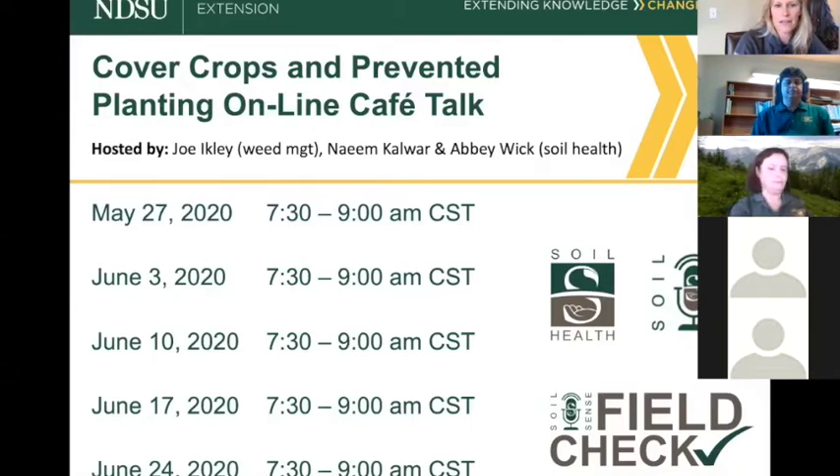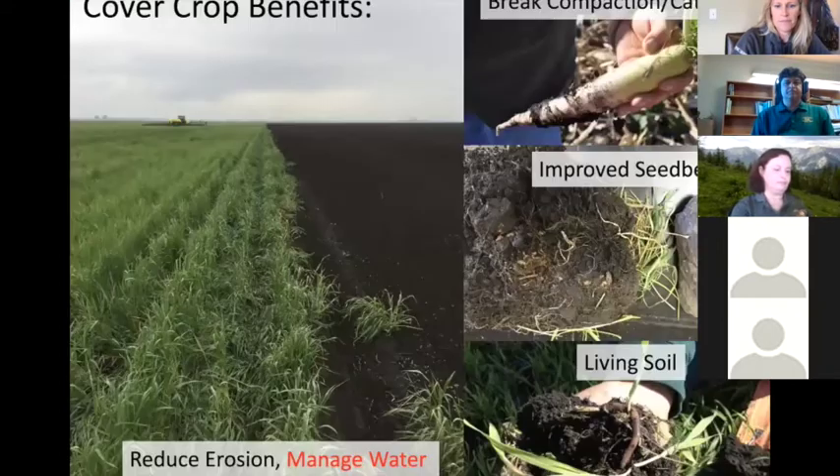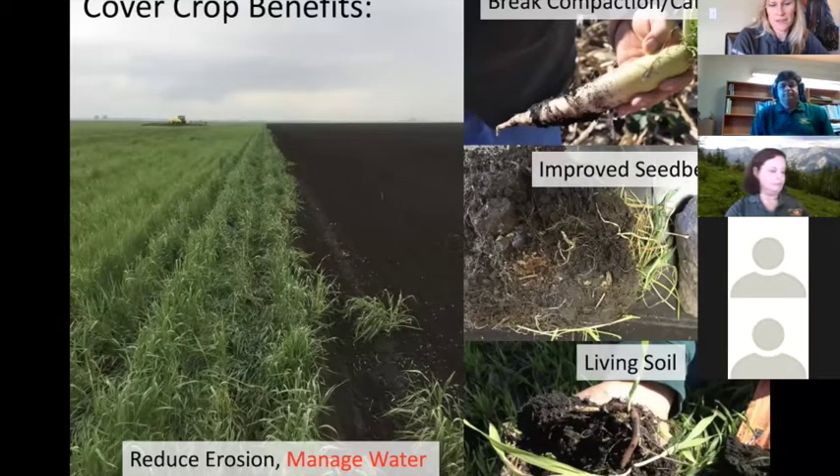When we talk about cover crop benefits, we know there are all kinds — breaking compaction, catching nitrogen, improving seed beds, creating a better environment for a living soil. But what we're going to talk about is the benefits of cover crops for water management. If we have some prevent plant issues and need to manage water on these fields, we need to get something growing. Cover crops are a great option — cheap or expensive — and we can custom-tailor the mixes to your goals.